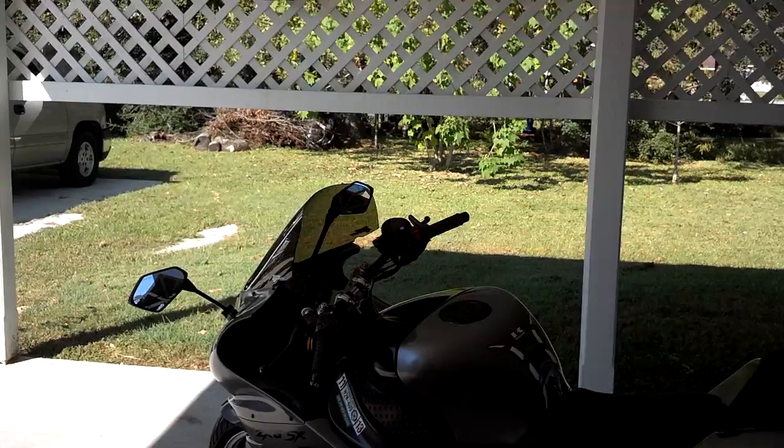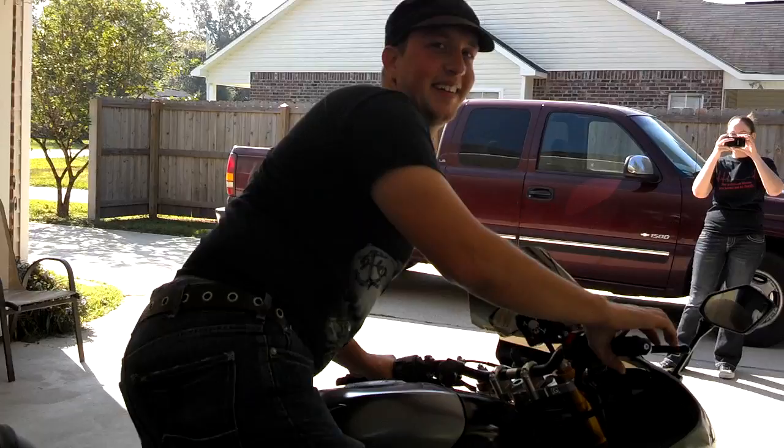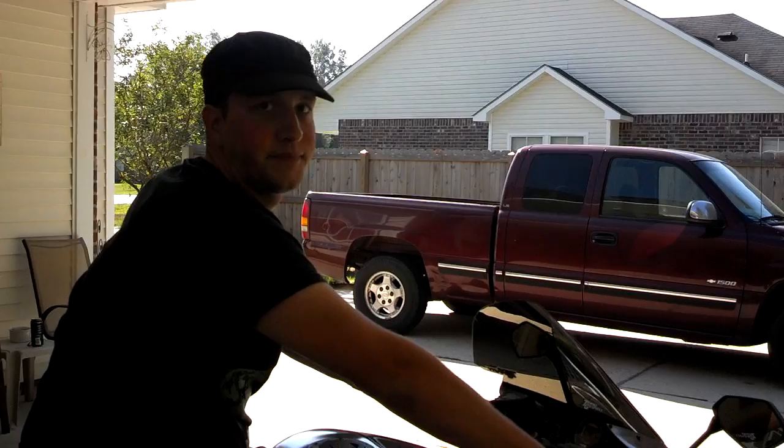Won't have holes burnt in the fairing anymore either. I was gonna ask you about that, but I was like, you know what, I'm just gonna figure it out. It's triple thick. Those are perfect. You might want to put the lifter blocks on them — I just put them on my bike and they made all the difference in the world.